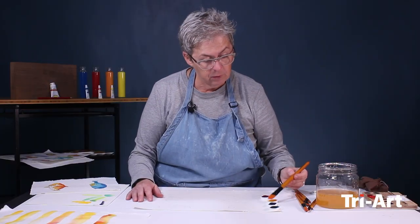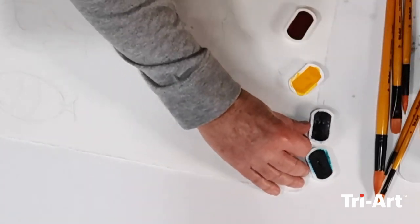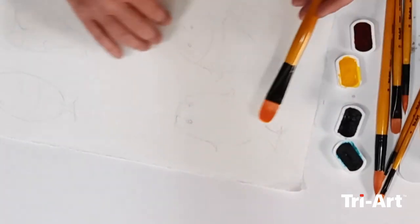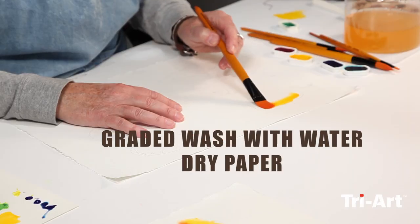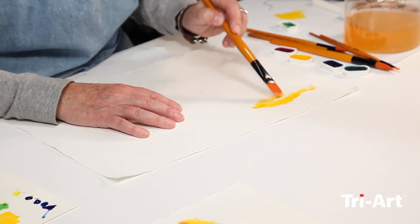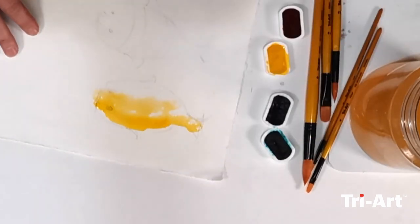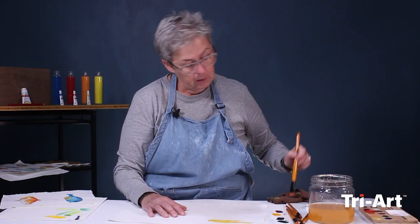First one — let's start with the airy light yellow. Like we talked about, I'm not going to wet the paper first. I'm just going to start putting it on, but I'm not going to go everywhere. This is the one where I'm going to let the dryness of the paper do the work, and I might even tap my brush on my rag here.